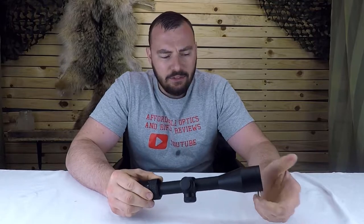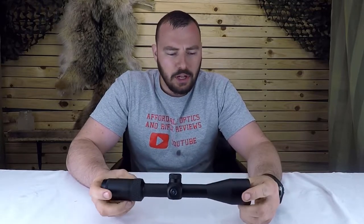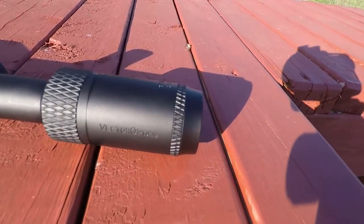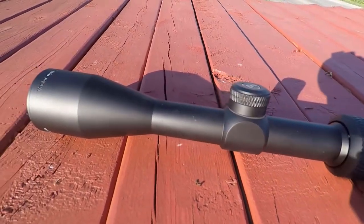The Vector Matiz retails for about $120 US, and I found it on their website on sale for about $100. Usually at that price you're not going to get great glass, the turrets are going to be disappointing, and it's considered pretty cheap. But you're going to see for yourselves — it's actually going to be fairly surprising.